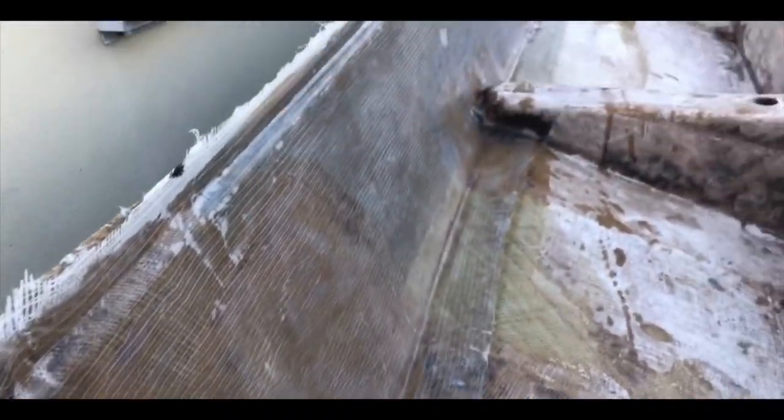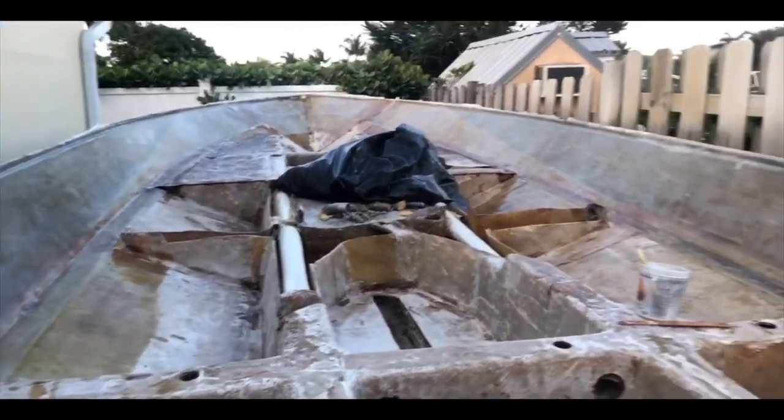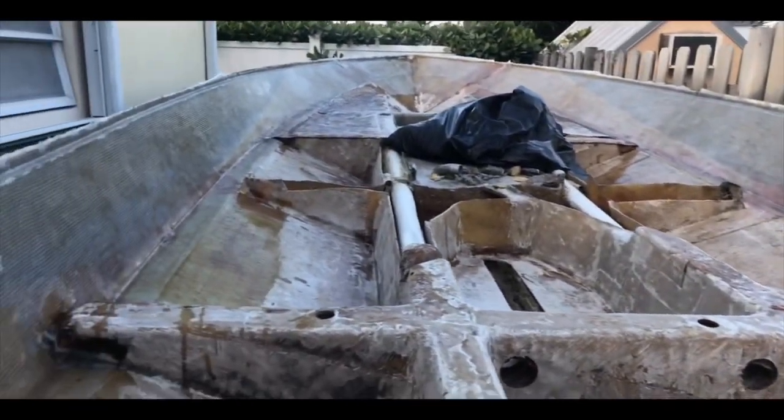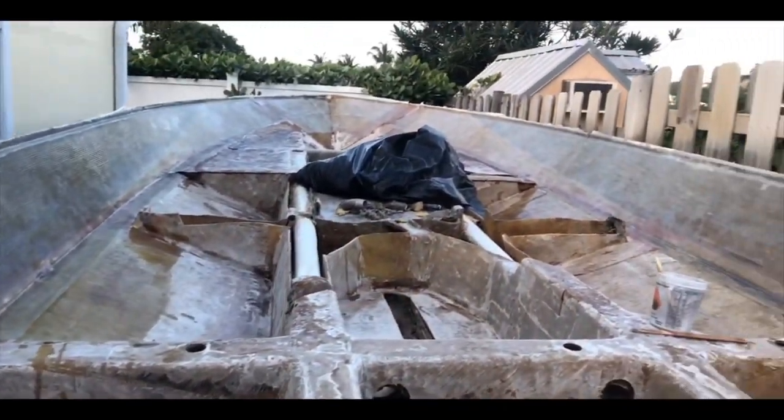I ended up doing a skin of glass already. Of course I didn't record because my hands were disgusting. But look at that — what a difference. Looks good. Next step: stringer ends right in here, and we're figuring out a layout.